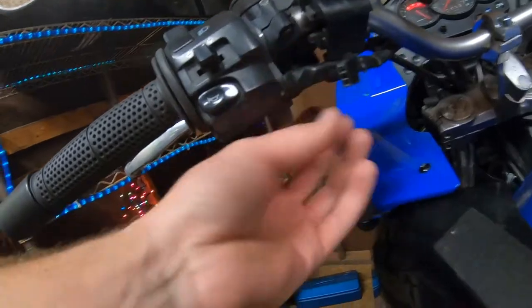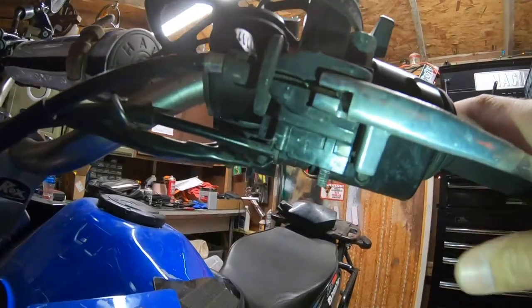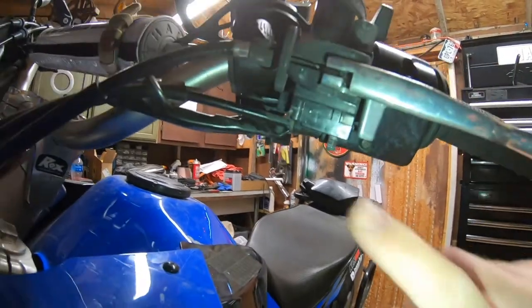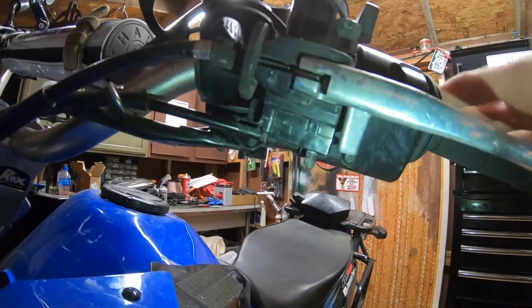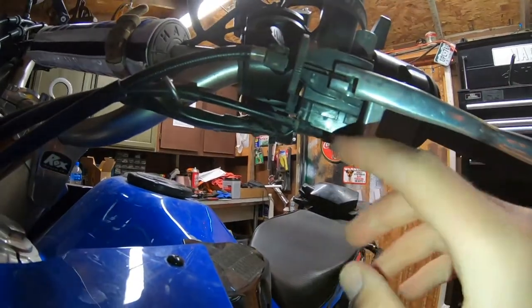Let me show you what that is. As you pull in the clutch, this little tab pops out — this little button. This mechanism lets the bike know the clutch is engaged or disengaged. That's that little safety switch, and something's not working. There's a very easy way to bypass this without buying any new parts.